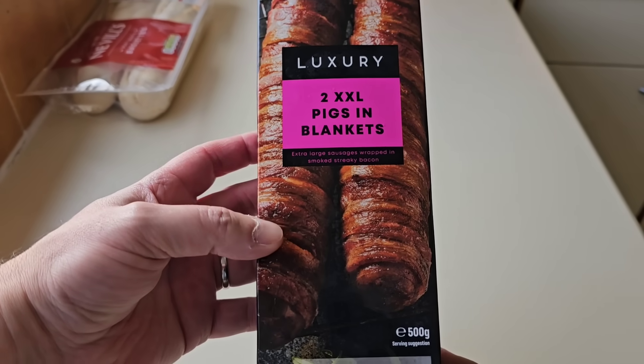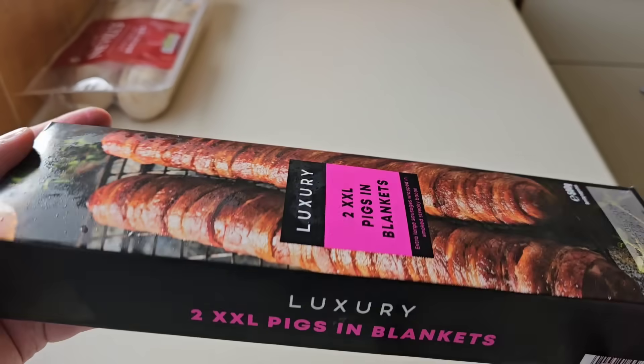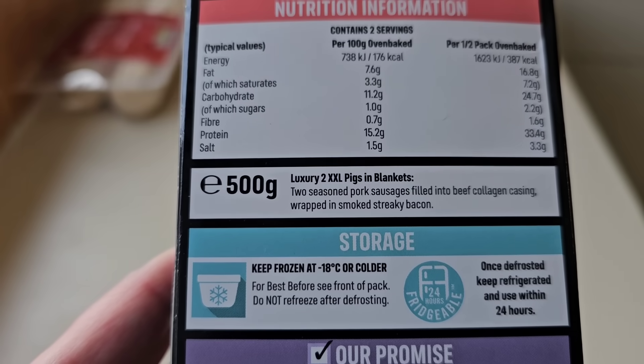These were £5 — five quid, so two and a half quid per sausage. Yeah, not cheap. Nothing is in Iceland anymore, is it? It's going up and up and up. Anyway, there is 500 grams of product there.